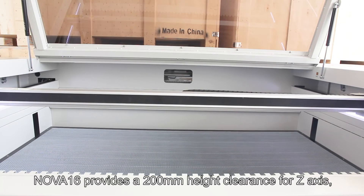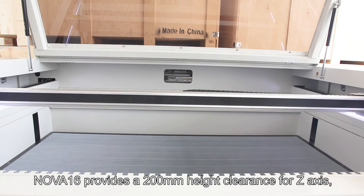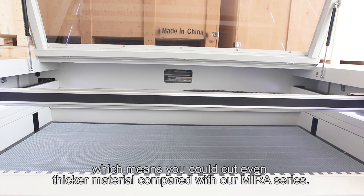NOVA-16 provides a 200 millimeters height clearance for the Z-axis, which means you could cut even thicker material compared with our mirror series.